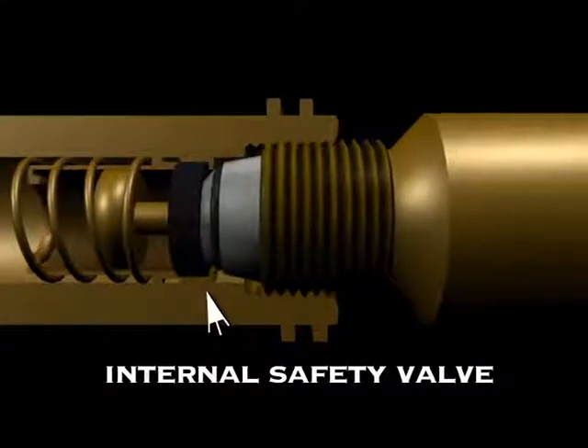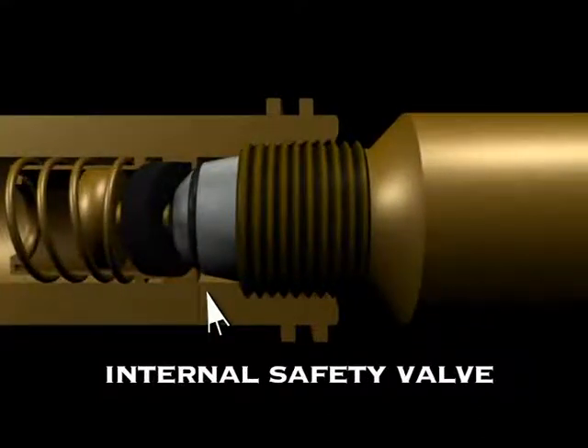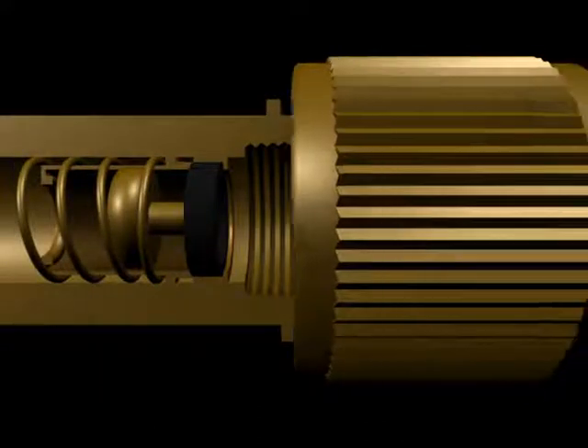It looks like it will fit, but it's fractionally too long and will collide with the internal valve. You need the QCC adapter.